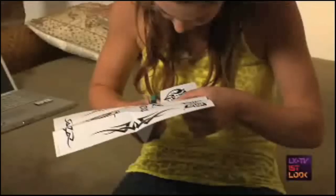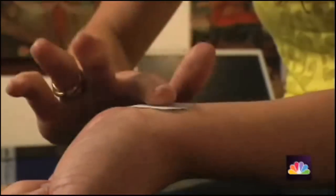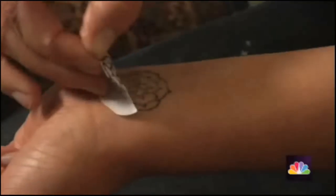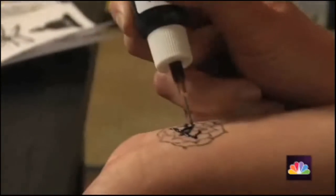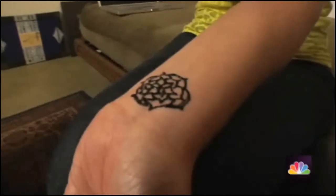You just put a little eucalyptus oil on the skin. Then you cut off the design from the sheet that you want to use and you put it face down. It transfers the design onto your skin and then you just trace over it. We have 20 different designs and the stencils can be reused five or six times each.